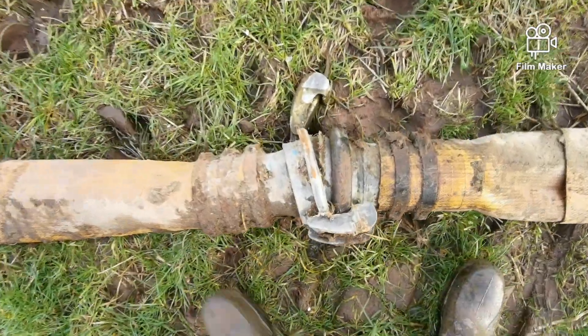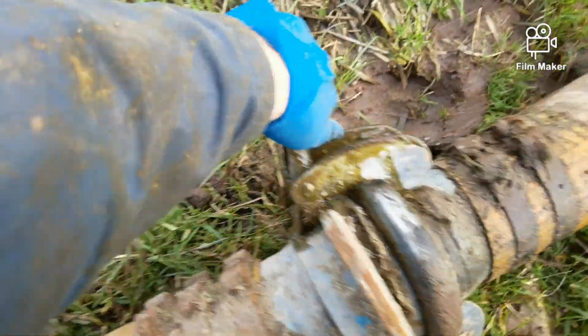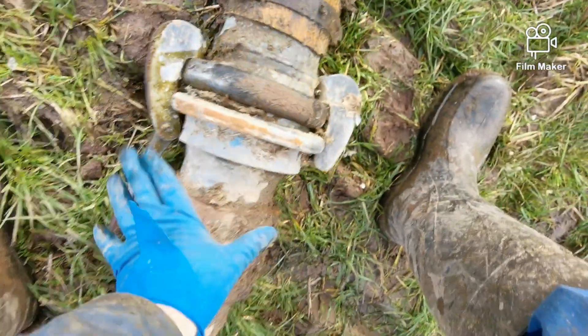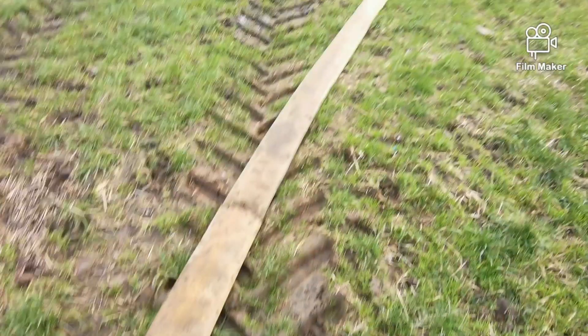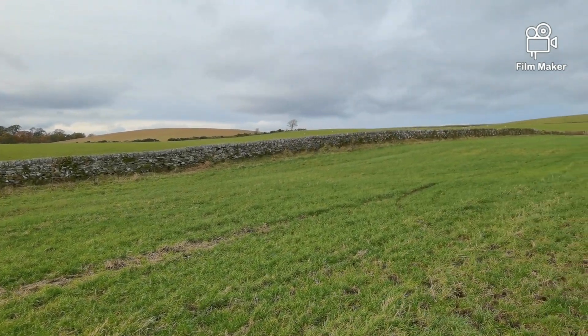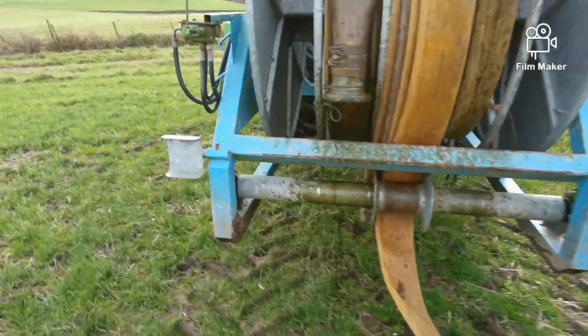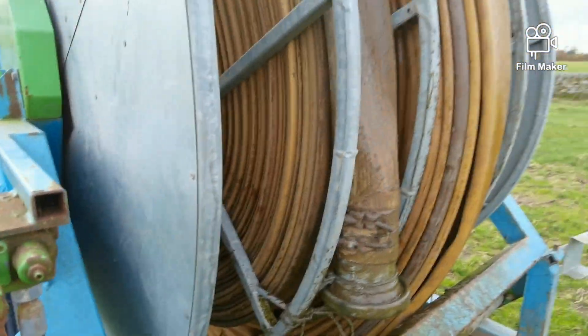So I've just rolled that pipe up and now I'm going to roll it back out. I need to reconnect the pipes up with my latches, quite straightforward. Now I'm going through next door to drive up to the far away corner to change the direction of my reeler.